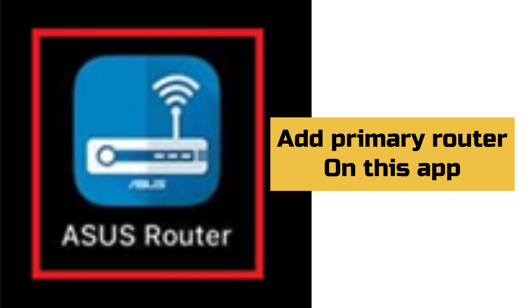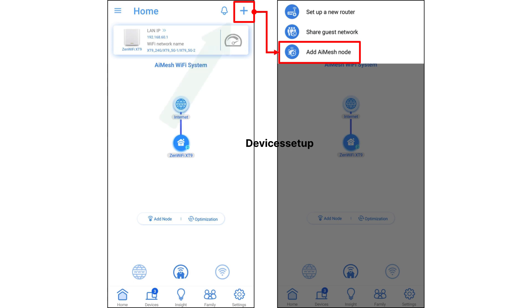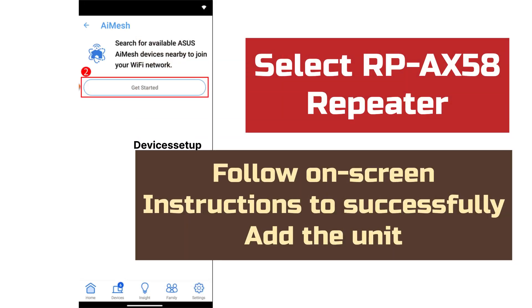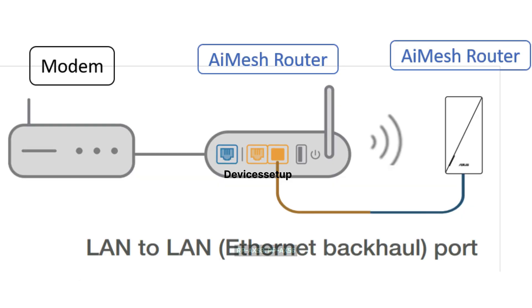After the extender boots up, open the ASUS Router app. Assuming you have already added your primary ASUS router to the app, tap on the plus icon on the top right-hand corner, followed by selecting 'Add AI Mesh Node.' Then select your RP-AX58 repeater and follow the on-screen instructions to successfully add the unit as an AI Mesh node.